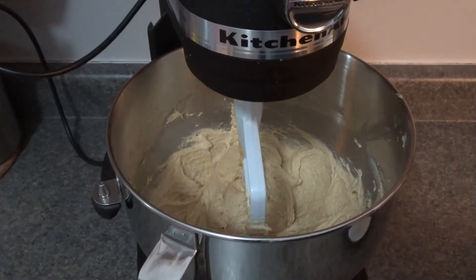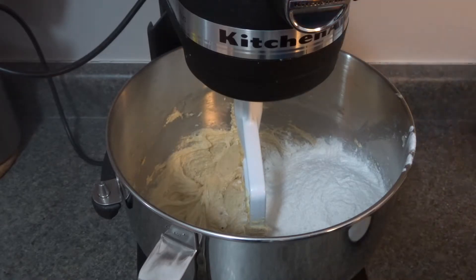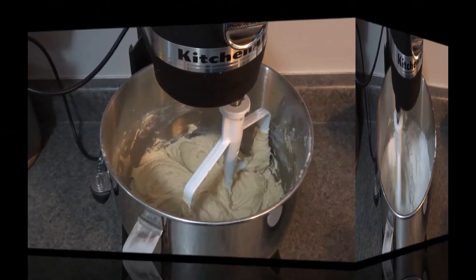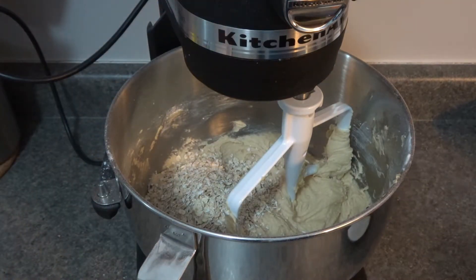Now we'll add our flour — with baking soda and salt already mixed in — and on low speed we'll mix this together. Then we add our oats and give it another little mix for about 15 seconds or so.